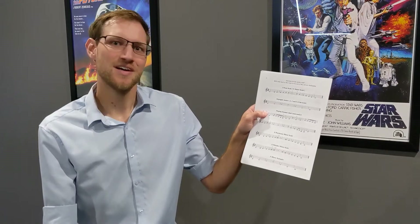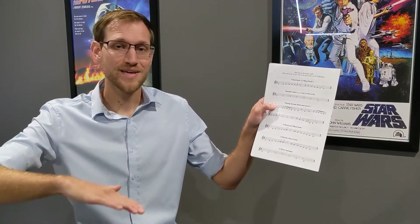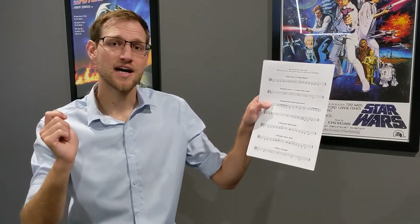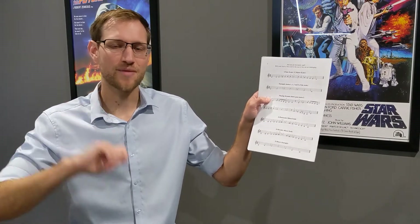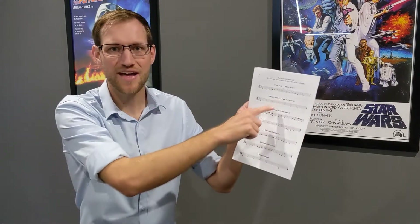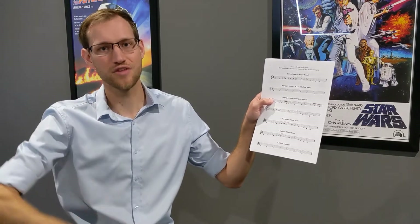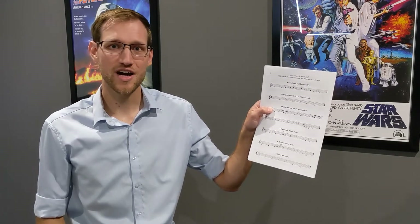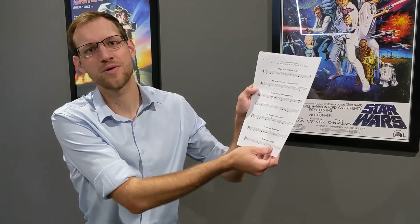Then we have the arpeggio — the Italian word — and that follows the triad pattern Do, Mi, So. For trombones and baritones, that's Bb, D and F. Trumpets we have C, E, G, and then we add on the high octave — that high C for trumpets and the high Bb for trombones. So it's Do, Mi, So, Do, So, Mi, Do. It's the same as the triad which you would definitely have done, but with high Bb added to the top for low instruments and high C added to the top for trumpets.